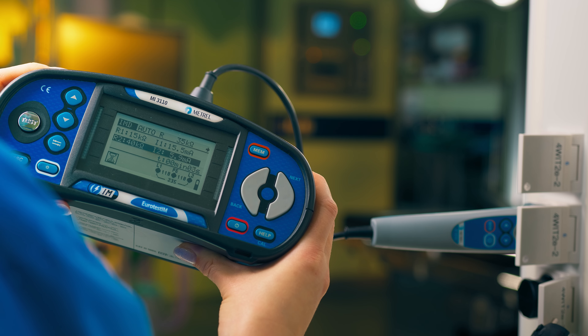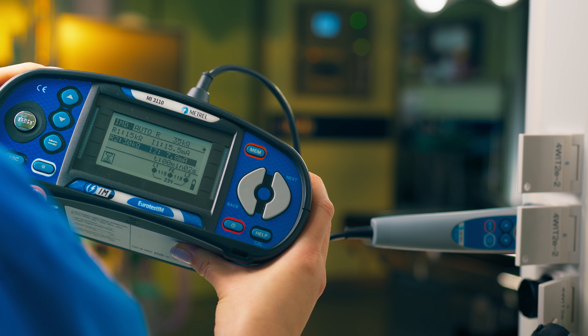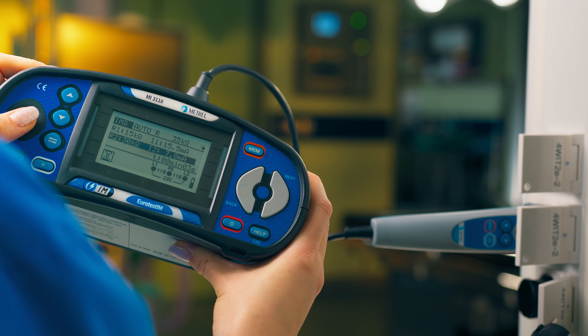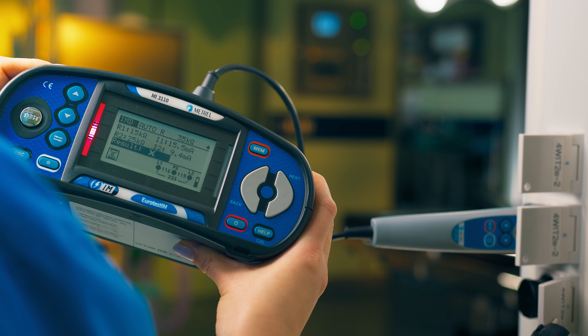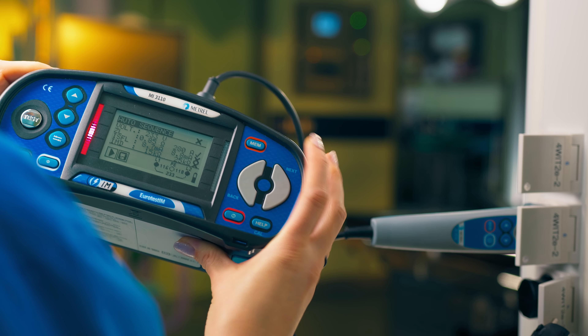Don't forget to regularly check the operation of alarms and to test SFL and IMD results with new nominal values, balance, and impedance Z in mind.